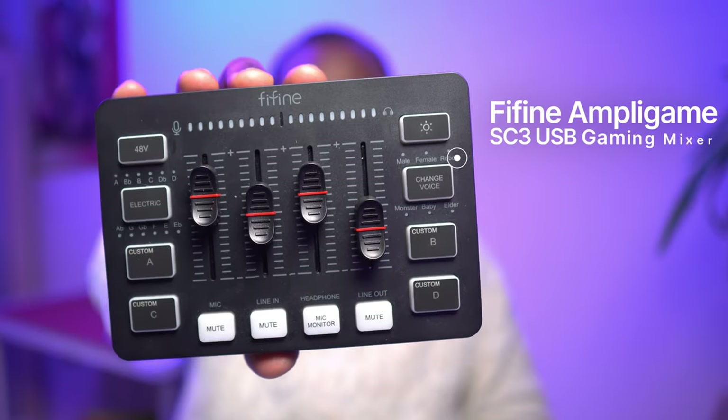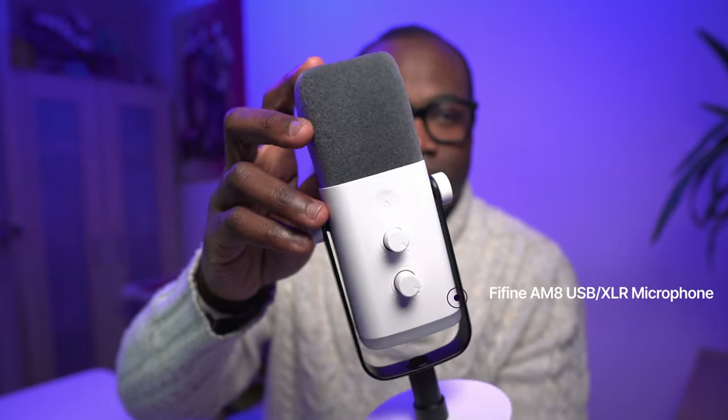If you're looking to level up your streaming or gaming setup, then the Fifine SC3 gaming mixer could be for you. I'm pairing it with the Fifine AM8 microphone, which I have reviewed in a previous video — I'll leave the link in the description below.